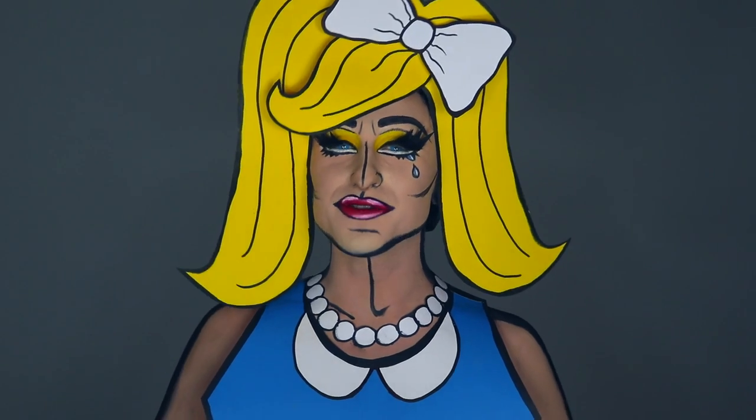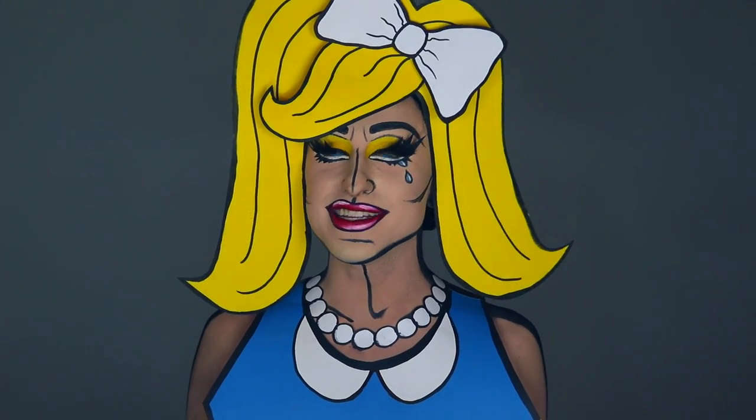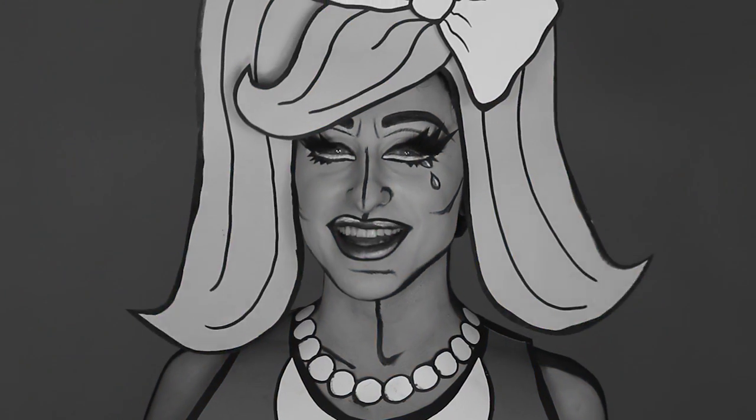Hey, what's up you guys! In this video I'll be transforming myself into a pop art inspired paper doll. If you're interested in seeing how I achieve this look, then definitely keep watching.